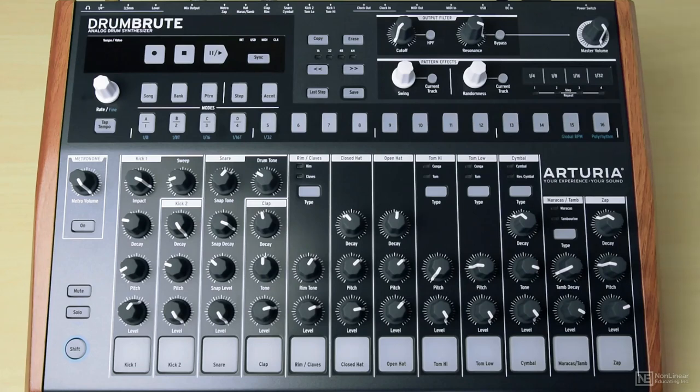To familiarise you a little bit more with the drum brew, what I'm going to do in this tutorial is create a beat — a simple beat from scratch, from beginning to end. And it's going to be a moombahton beat.